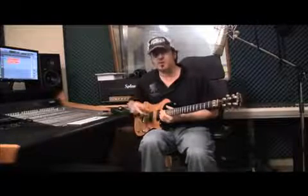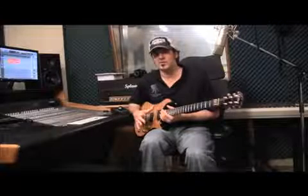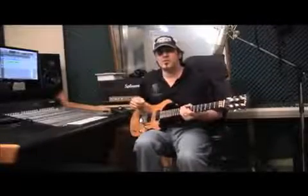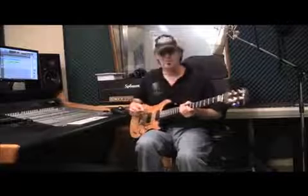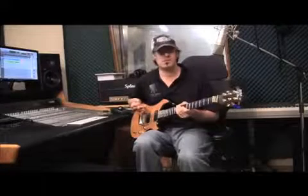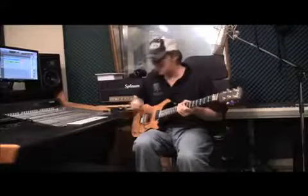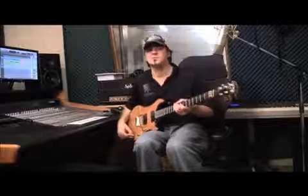Okay, I'm going to go ahead and change the amp over to a clean sound, and then you can really hear what the guitar sounds like without much distortion at all. Be right back. Okay, one of the ways I thought it might be helpful to demonstrate the tones of the guitar in a clean setting is with the same lick across all five different pickup selector positions.